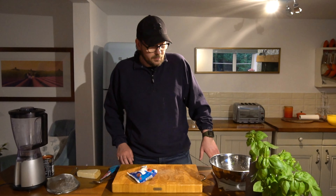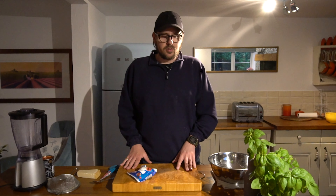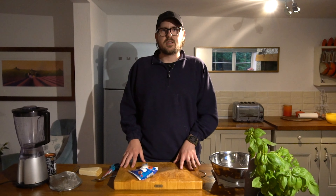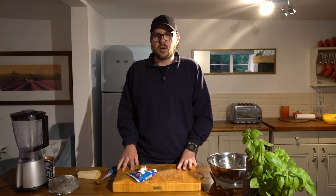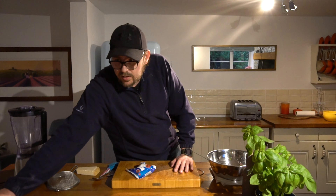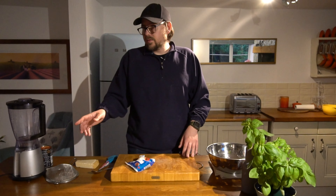Thanks for joining me in part five. Just to recap: in part one we mixed the ingredients to make the dough, part two we kneaded the dough to make it nice and strong and ready for proving, part three we did the windowpane test to check we'd done a good job of kneading, and then in part four we came back, bowled the dough up, put it in our box and left it to prove again.